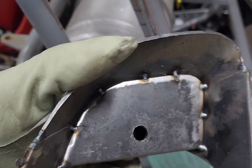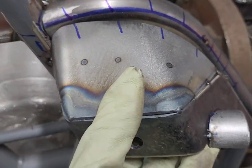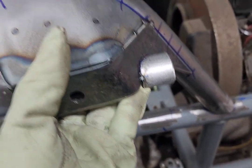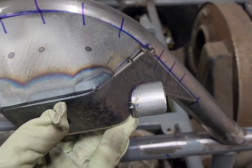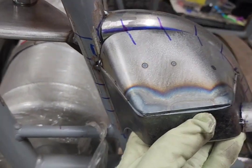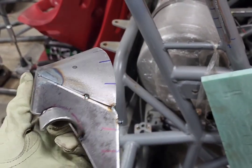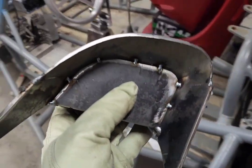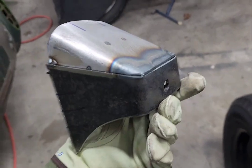I put some tack welds in there before I fully weld it all the way around. Because I have so much time on this piece, I really don't want to screw it up. It's a good habit when working on a piece like this — just make sure it still lines up. I'm still good. I'm going to take my time on this because it took me a long time to make it. Always better to be cautious — take your time, get it right. You only get one chance to do this right.